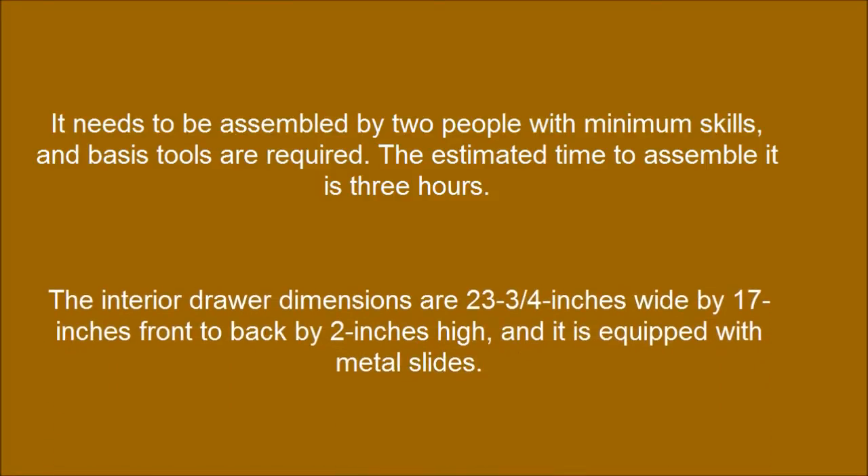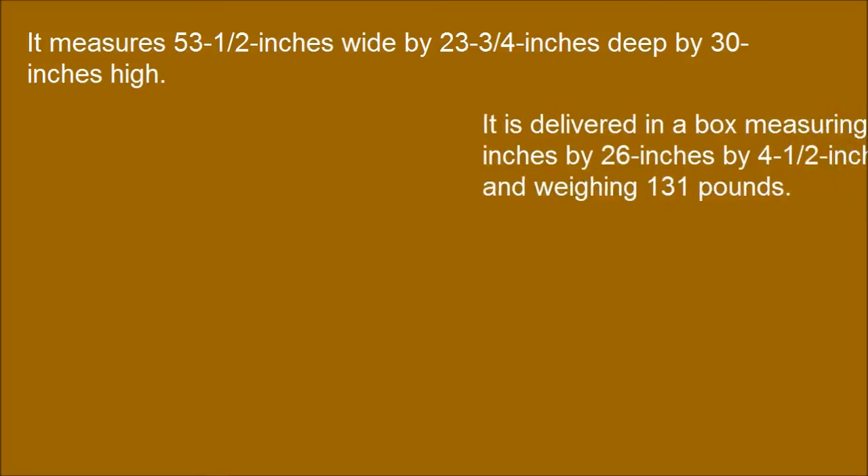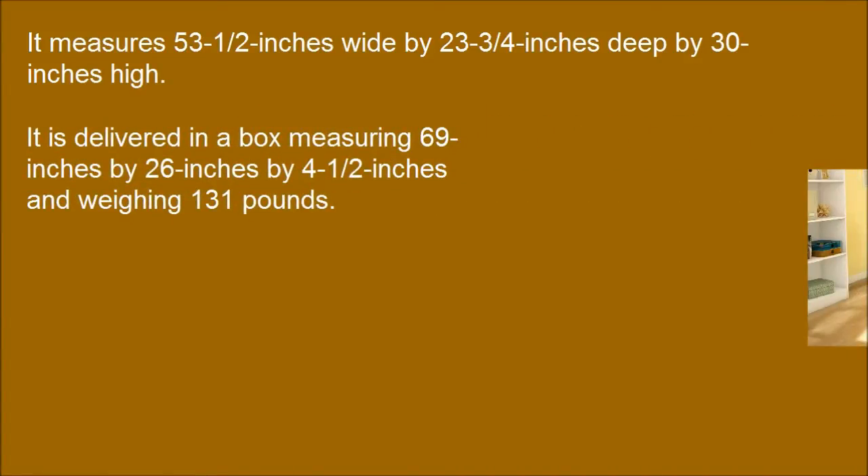The interior drawer dimensions are 23-3/4 inches wide by 17 inches front to back by 2 inches high, and it is equipped with metal slides. It measures 53-1/2 inches wide by 23-3/4 inches deep by 30 inches high. It is delivered in a box measuring 69 inches by 26 inches by 4-1/2 inches and weighing 131 pounds.